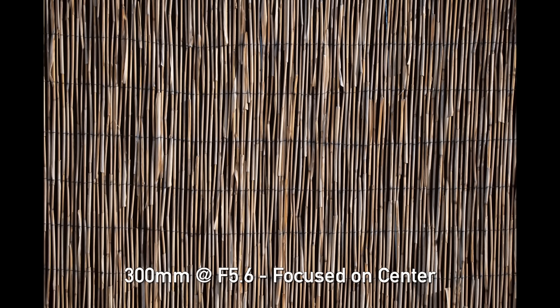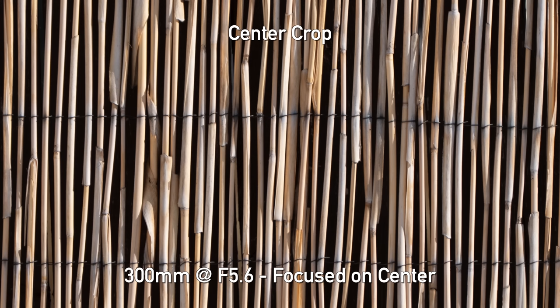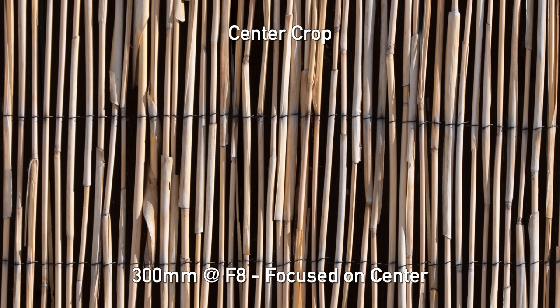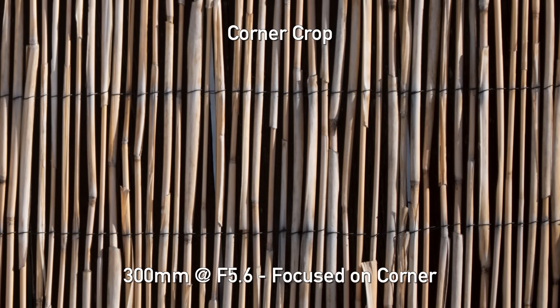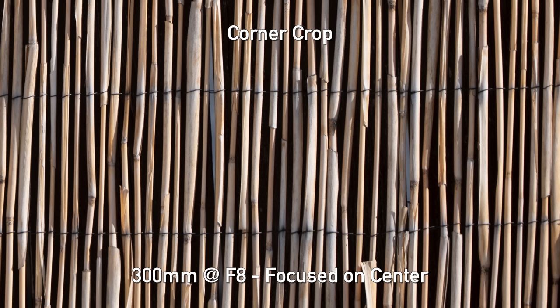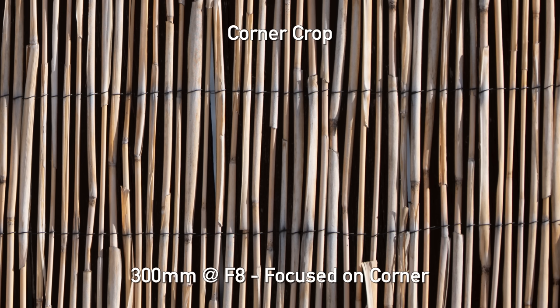Now let's talk about sharpness. Do remember this is a pre-production lens — technically reviewable — but there are lens sample variations, and this is what we found on this particular lens. Starting with 300 millimeters at f/5.6, focused in the center: it's not great, just a little bit soft. When we stop down to f/8, there's noticeable improvement in sharpness. Going to the corner shooting at f/5.6, the centers are way off, so you really do want to focus in the corners if that's where your subject is when shooting wide open. Stopping down to f/8 helps, and we get a more consistent pattern across the frame, but I would still focus in the corners specifically at 300 millimeters.